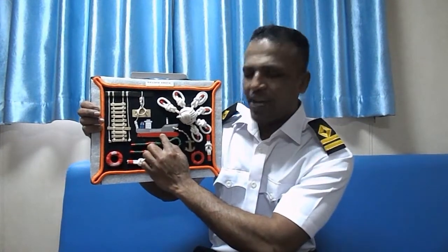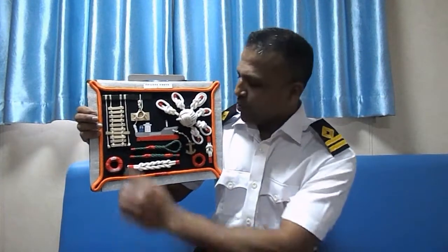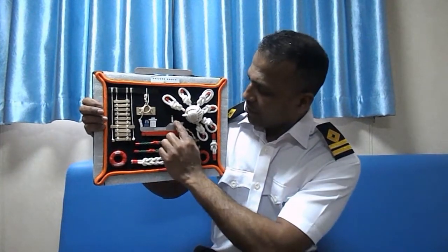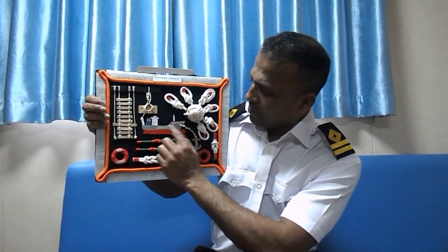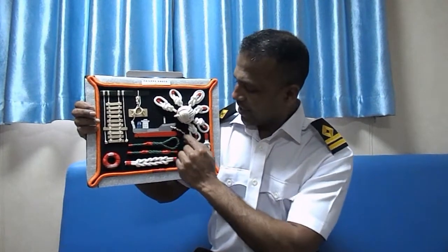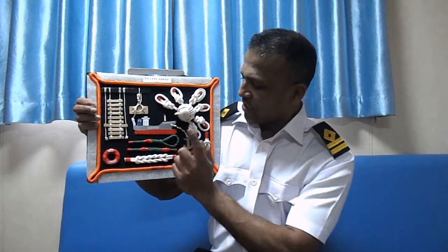This is a small ship I made like my own ship, including accommodation, funnel, half mast, forward mast, ship's name, and company name. And it is anchored with this anchor and anchor chain.